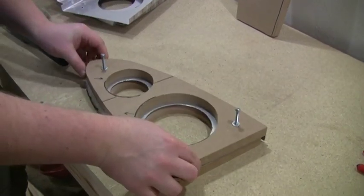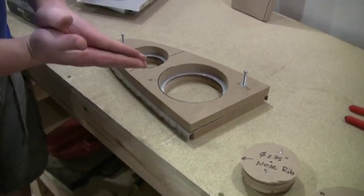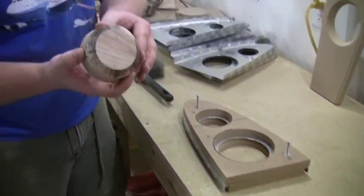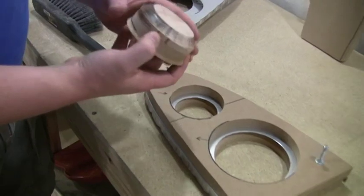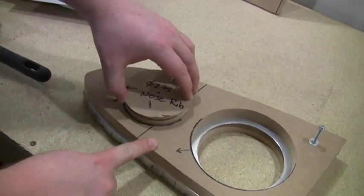Then we've got another piece that goes over the top of it. This top piece does two things: it sandwiches the aluminum to help keep it from warping, and we've also got our male plugs that are actually going to do the flanging. This piece helps center it, so it just pops right in there.